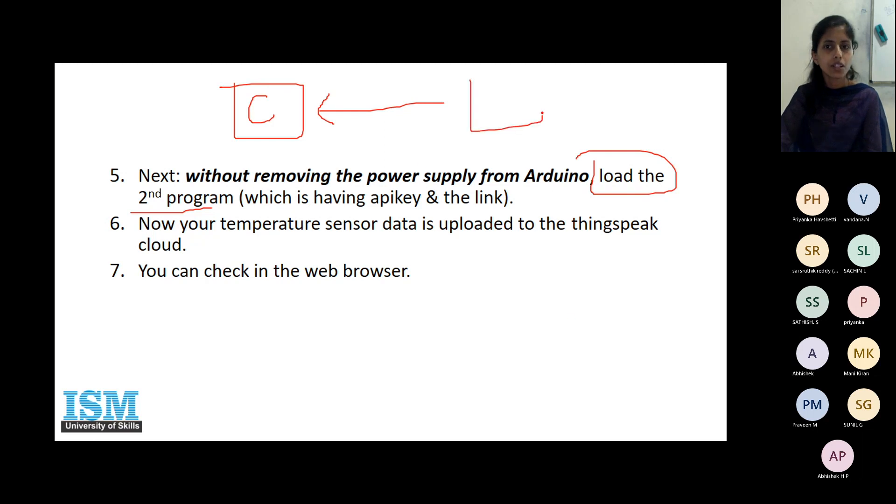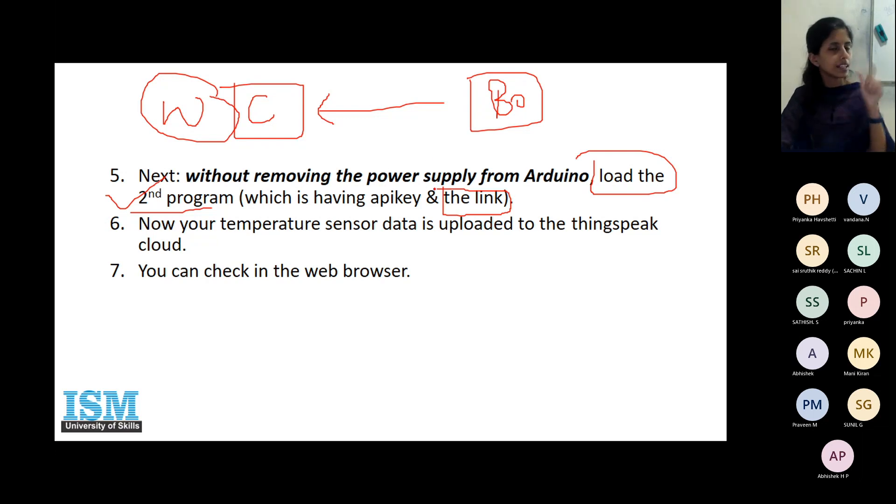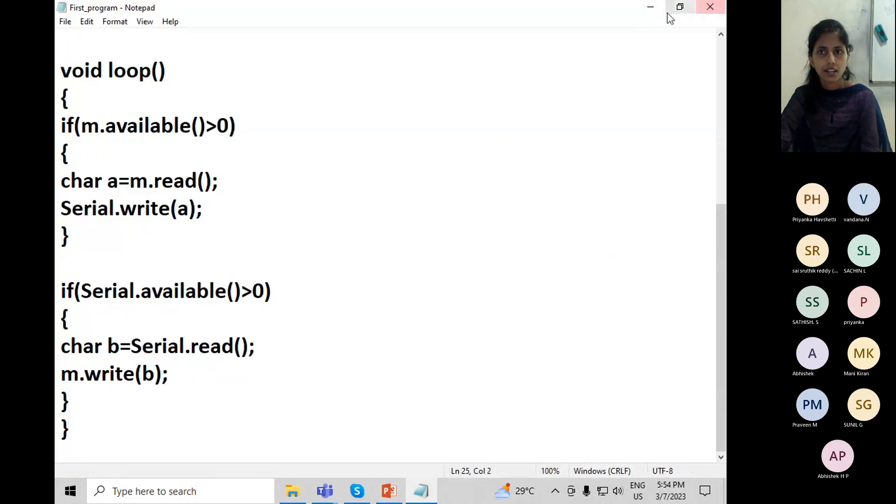In the second program, since we are writing data to the cloud from the board, we will use the write API key. Somewhere in the program you will have mentioned the write API key and the link. After writing and uploading that program, you will have mentioned which field to upload to, whose account, the API key, and the link. Then the data gets uploaded and you can observe it in your ThingSpeak account, where channel one, field one, and channel two are visible.